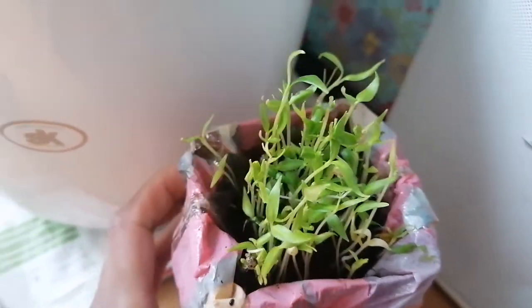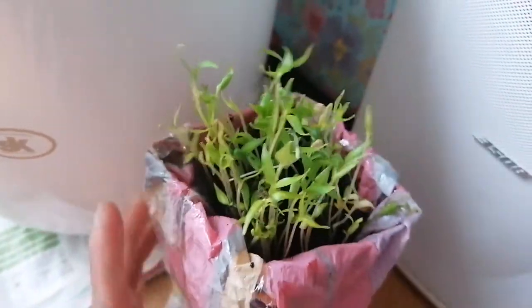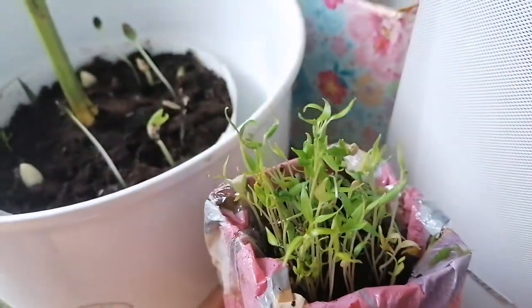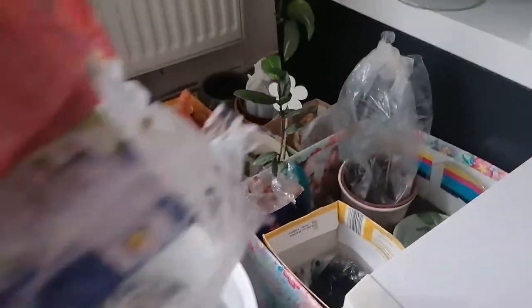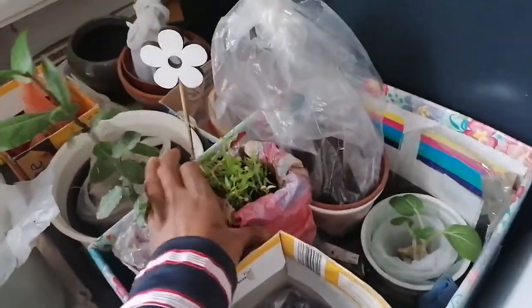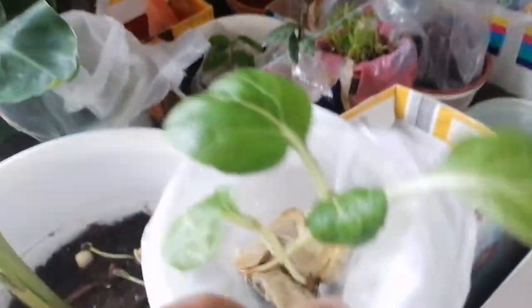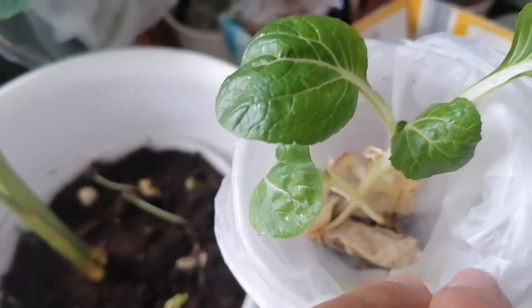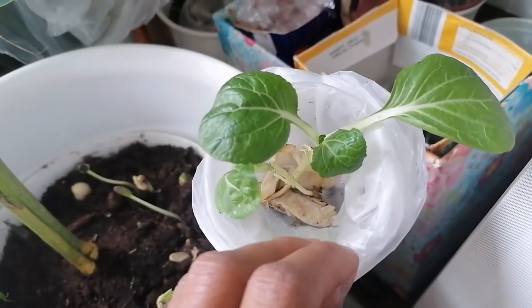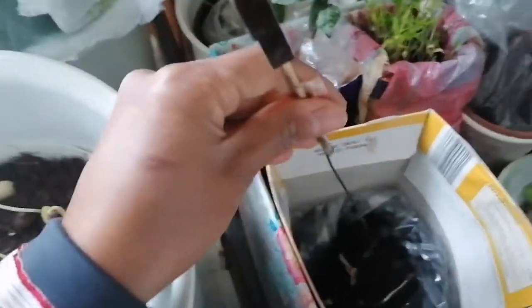Paprika tsaka chili. Sa loob lang ito ng bahay — kahit sa loob ng bahay, pwedeng magtanim. Tissue lang ito — tissue tsaka tubig. Kailangan ko nang palitan yung tubig niya. Nakapag-harvest na ako dyan ng ilang dahon. Magtatanim ako dyan.